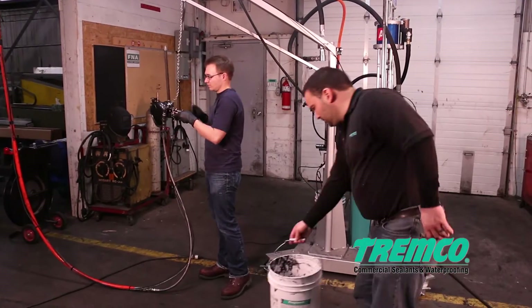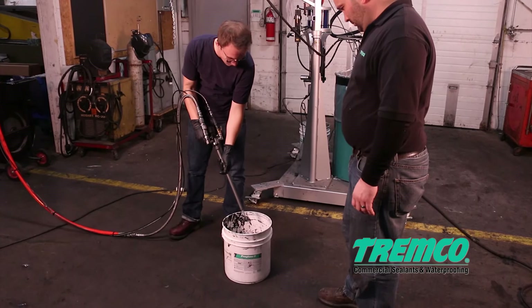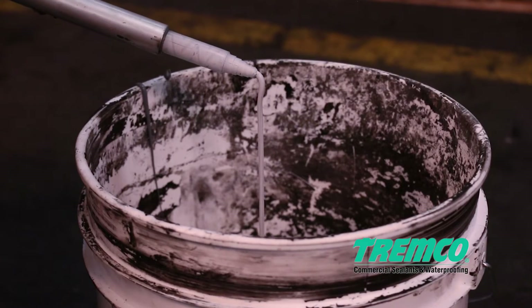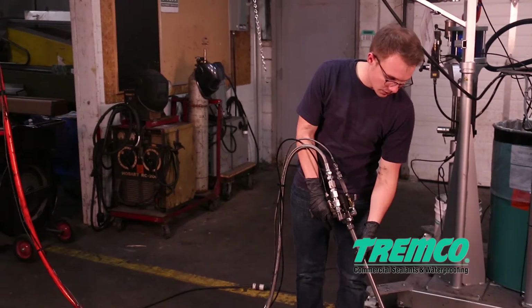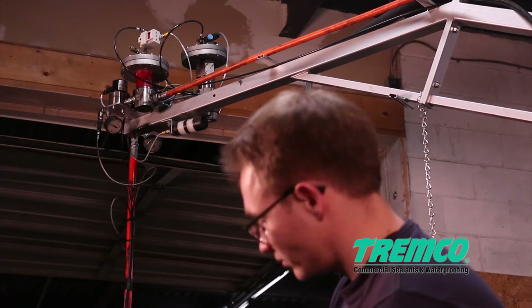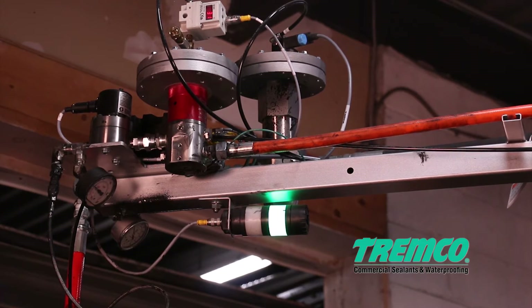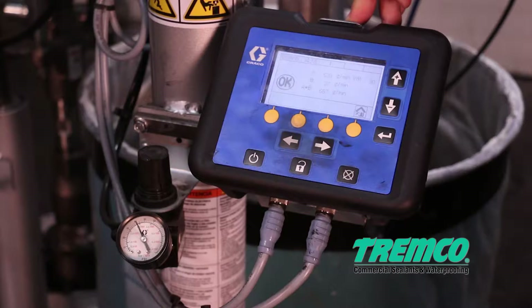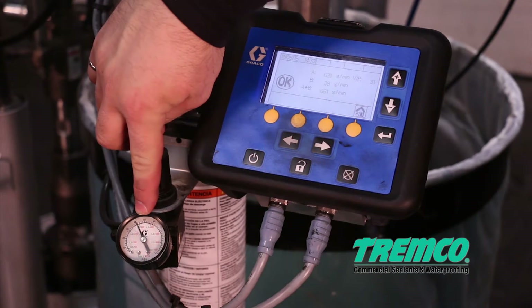Step 6: Pull the trigger on the gun, allowing the dispensed material to flow into a waste receptacle until the mix appears to be homogeneous in color — there should not be any streaks. Continue dispensing material into the receptacle until the light tower's green light turns on. The gun icon on the display screen will change position to confirm the material is ready to be used.